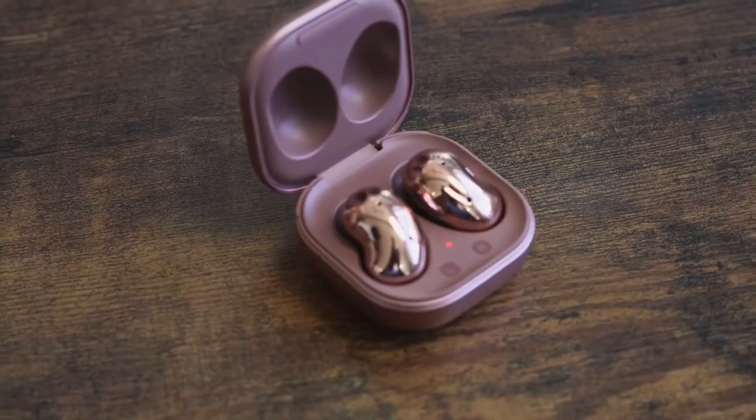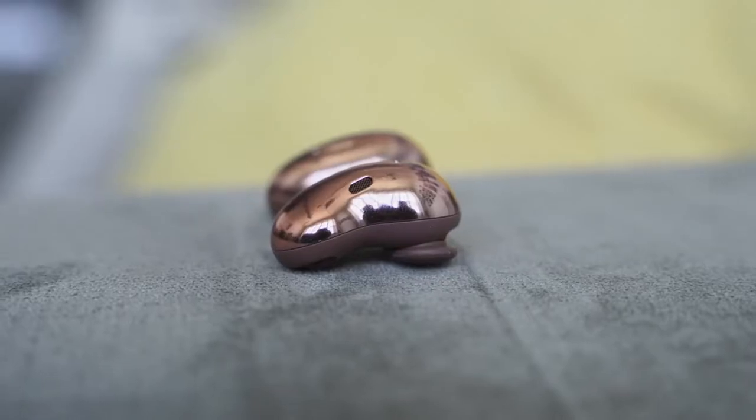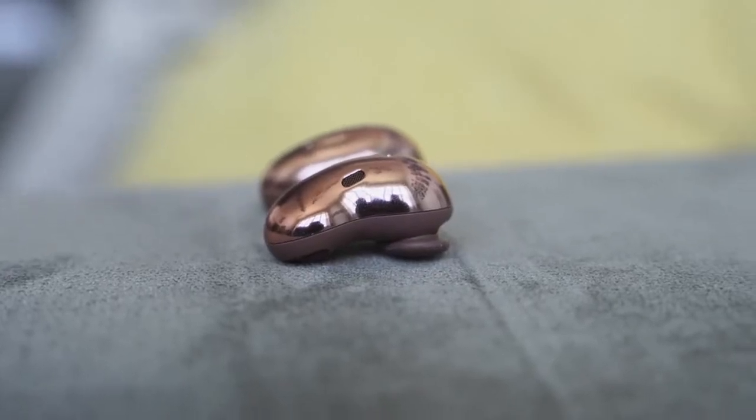They're an open-back pair of earbuds, also bean-shaped, which looks kind of awkward, but they do fit quite well — so fit is not a problem with them at all. They've got 12-millimeter drivers, a bass dock, and they also have active noise cancellation.